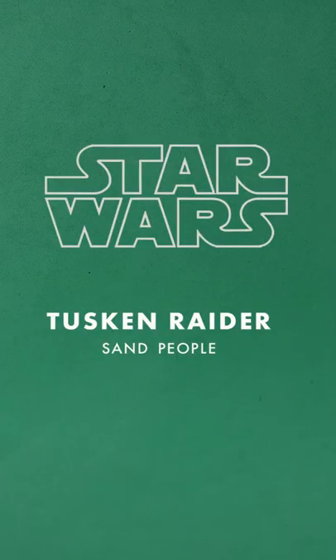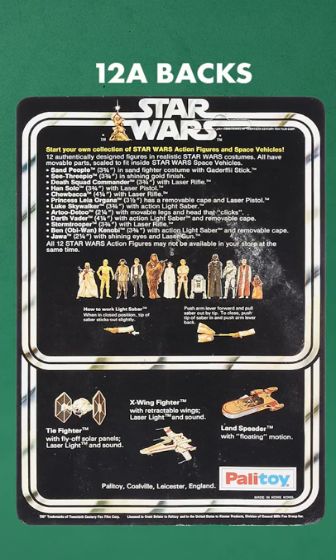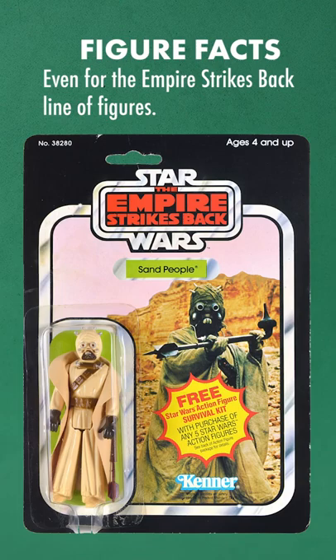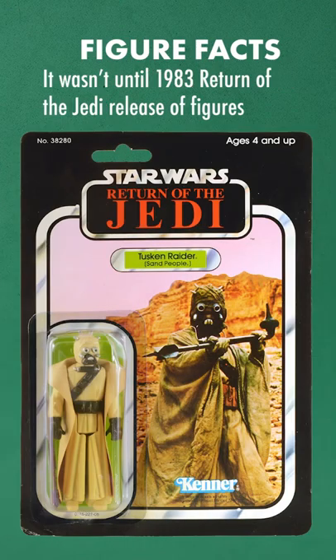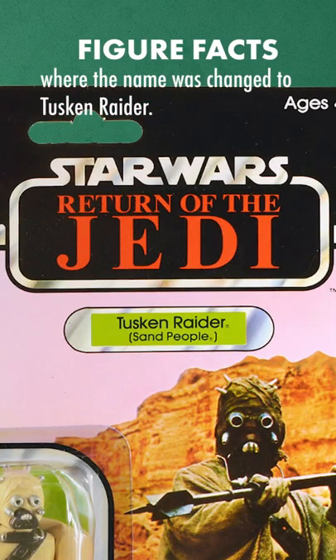Tusken Raider, 1978. First available in 1978 on the 12A Palletoi card backs. When first released, this figure was called Sand People, even for the Empire Strikes Back line of figures. It wasn't until 1983 in the Return of the Jedi release of the figures where the name was changed to Tusken Raider.